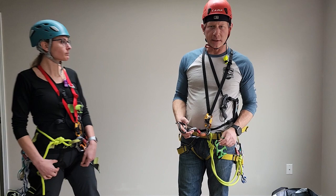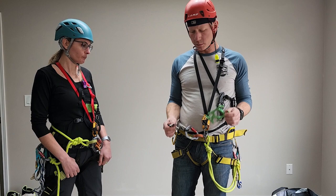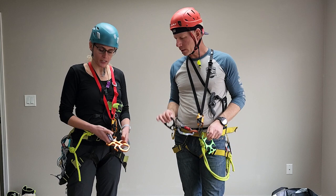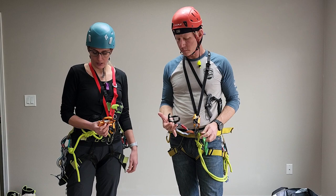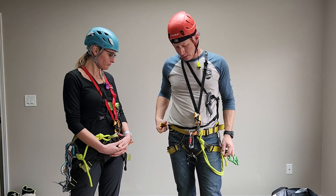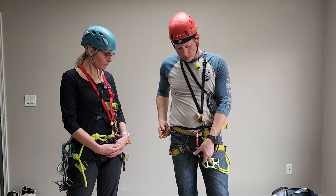Here are a couple of descenders from Canyoneering Equipment 4U — this is an Ace 8 and this is a Devil 8. With class, you're going to get a Critter. Annalisha's got a Critter, which is the recommended descender for class. Canyoneering USA sells them and they're very easy to use. I keep a non-locking carabiner on my side gear loop to clip the descender over and keep it out of the way as you're walking.